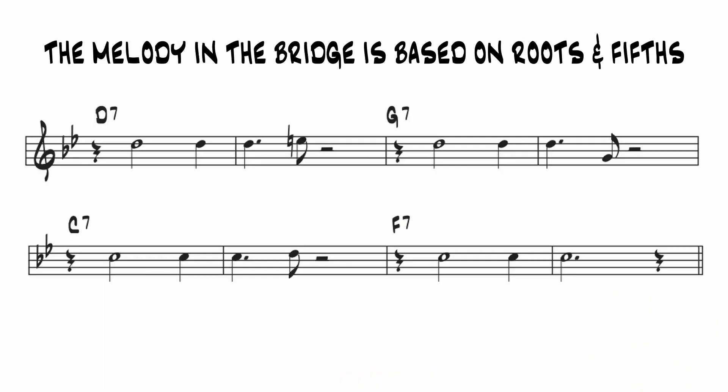Now I'll talk about the chords in the A section in a minute, but first let's go to the bridge. The melody in the bridge is very simple — it's based on roots and fifths. We see the one non-diatonic melody note in the second bar of the bridge.